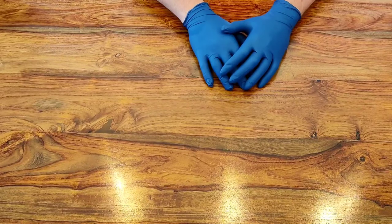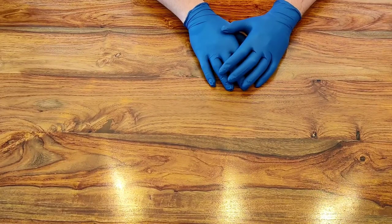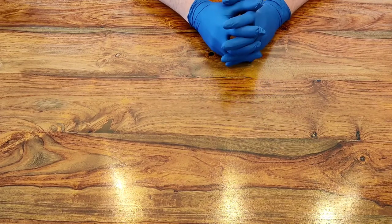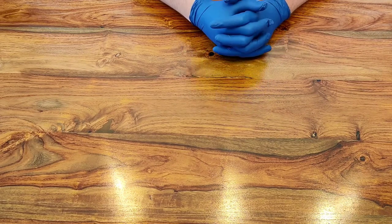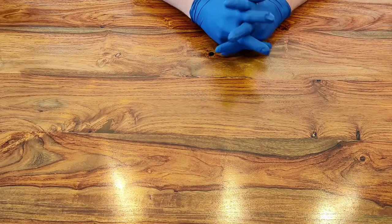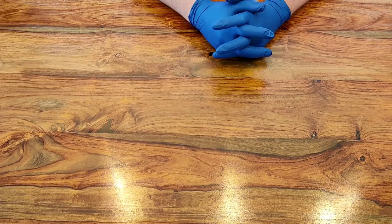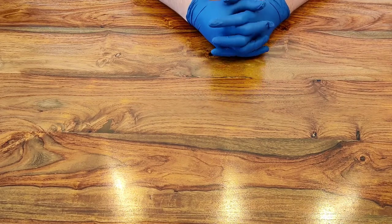Hi guys, welcome to another episode of Rock Bottom Airsoft. As always, it's good to see you again. If it's your first time here, then it's good to see you too. Today we're going to do another little bit of a tech video, following on from my previous video on how to repair a leaky gas blowback pistol magazine.